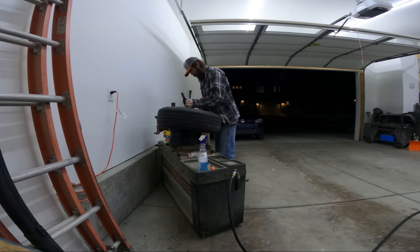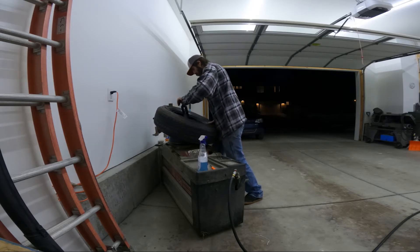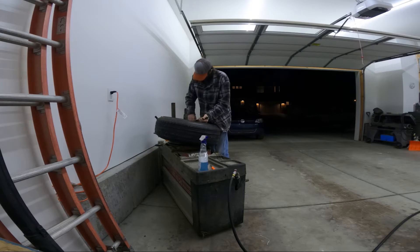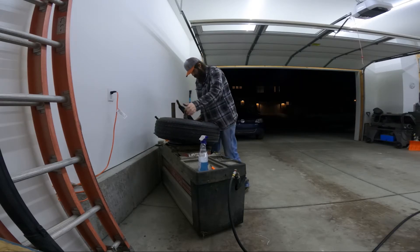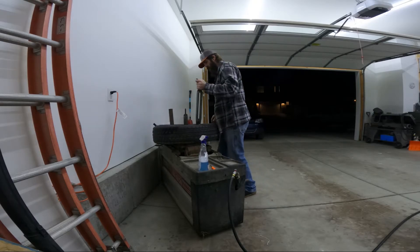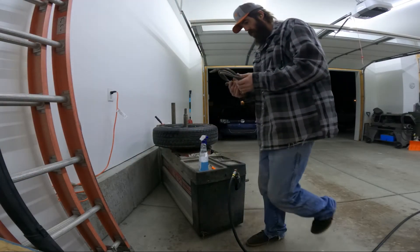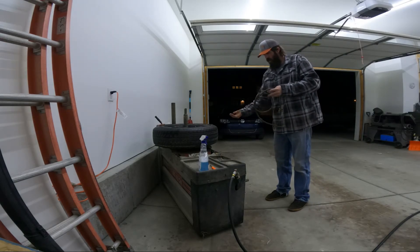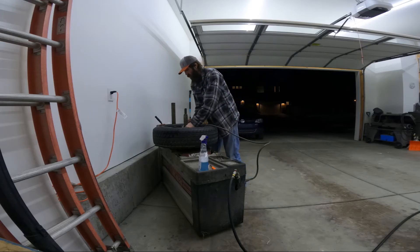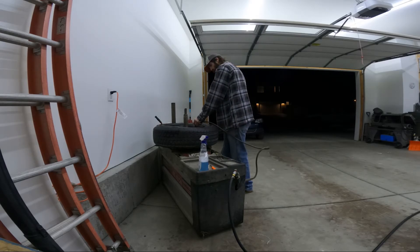I guess that won't work. All right. I got this hose here for inflating, and this one does have the cedar bar underneath — it'll seat that bead if you need it. Let's see what happens.